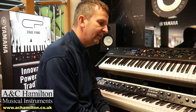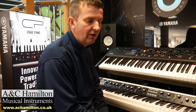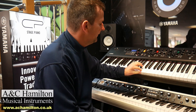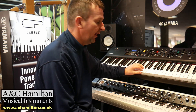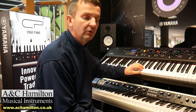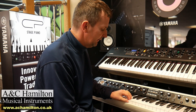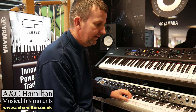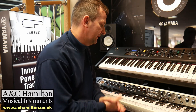The Yamaha has a Japanese RH3 key action used in a lot of products. They are quite different — both are good, and what you prefer is going to be an individual choice. But there is definitely more weight in the RH3 action, so whether you prefer that or not depends on personal taste.